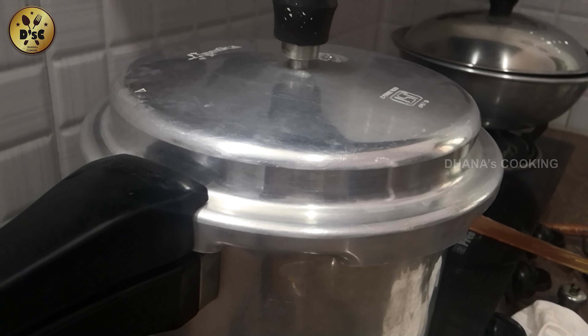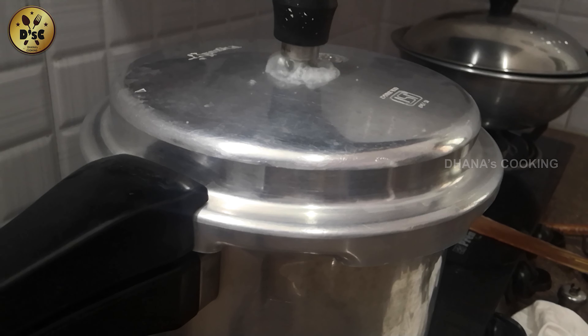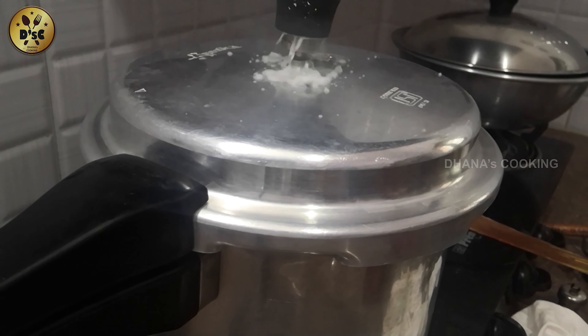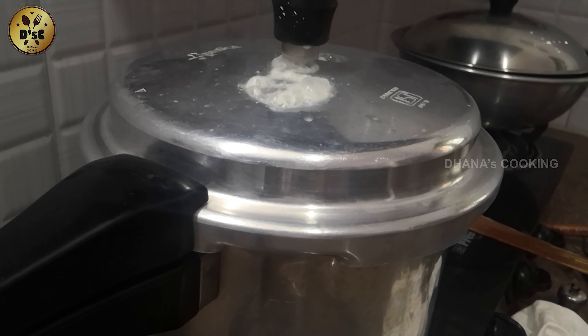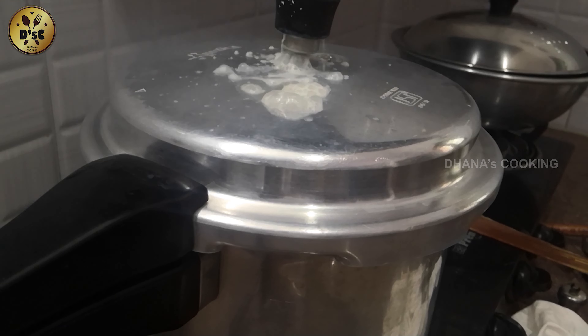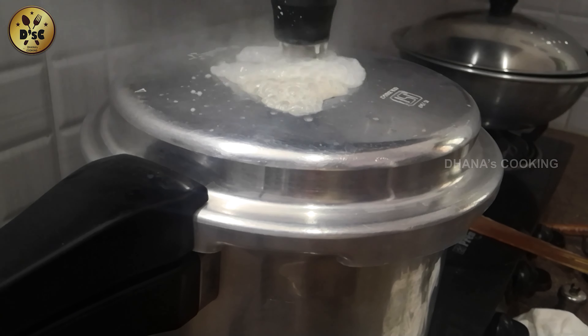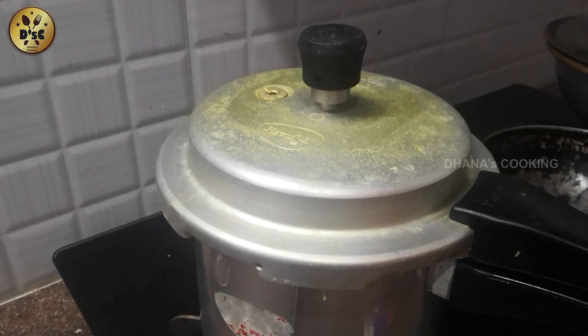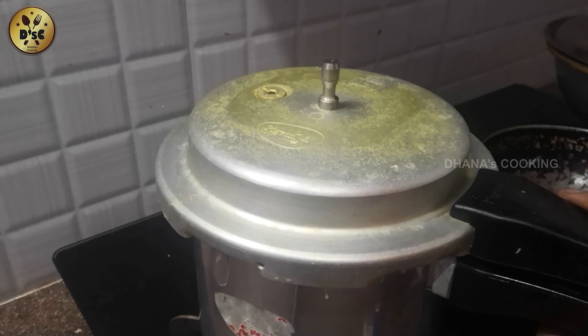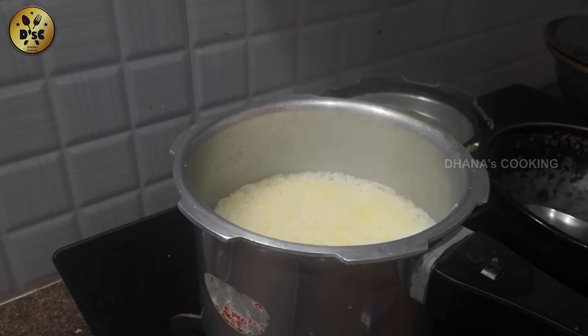Now we will put a whistle in the pot. We will put it in the cooking pot. Now 3 came in the rice. Look now, the rice is in the dough. Now the rice is in a good place.